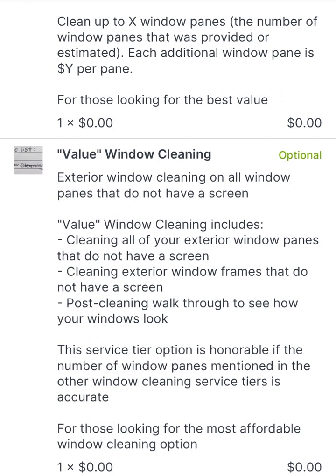Starting off with the most basic, most affordable option — each option from there is going to build on the level of detail, including the prior option's level of detail and more, for more thorough cleaning effectively. We're going to start with the two exterior window cleaning options, which in our experience are the best value, because the large majority of the dirt in most given situations are going to be on the exterior of the glass.